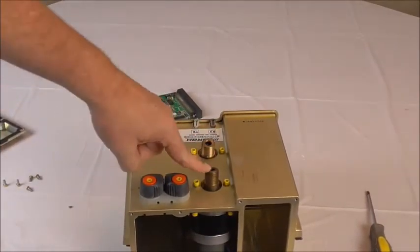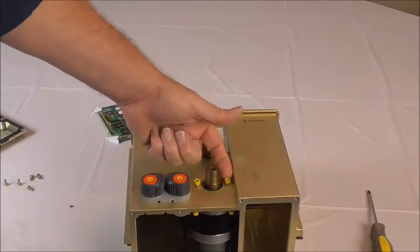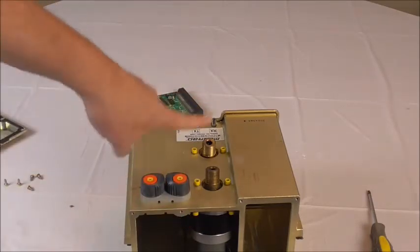This one is the A-side motor and this one is the B-side motor. You'll notice the two Allen bolts right here — just unscrew those two Allens, the motor drops out. Put the new motor back in, reconnect everything. Same thing for the B-side.